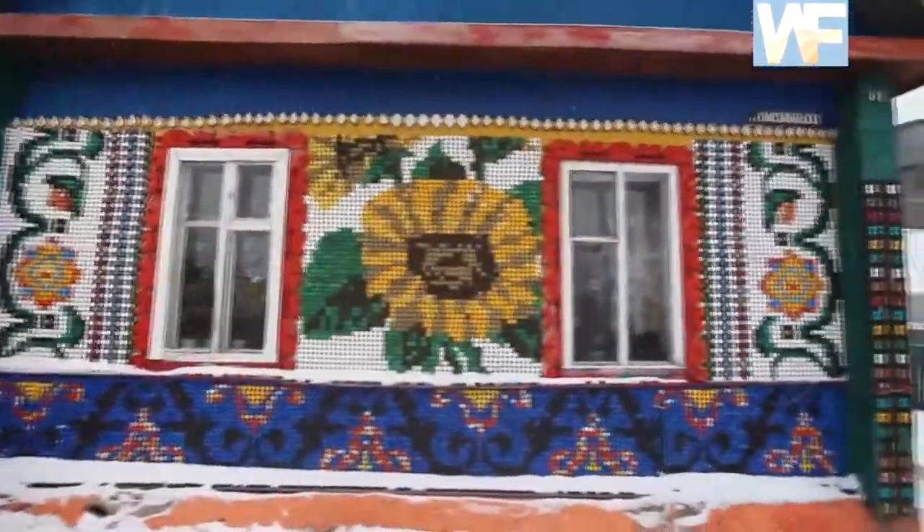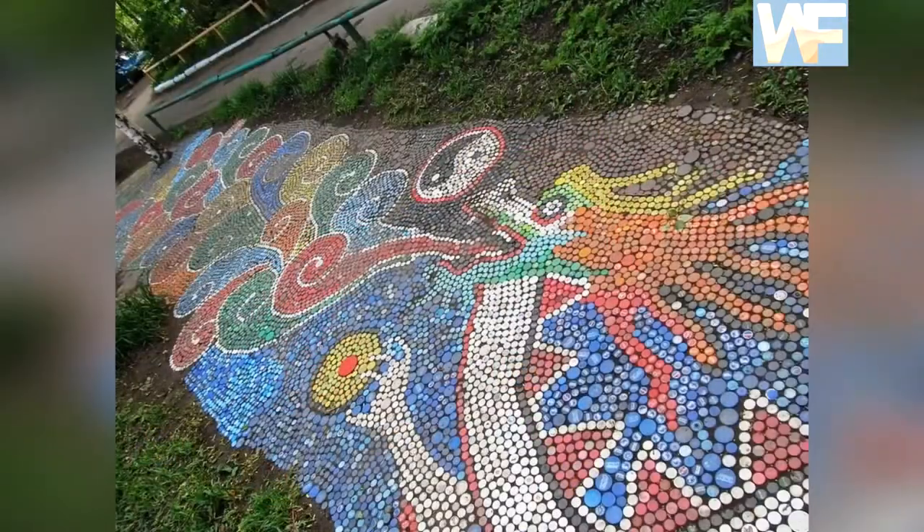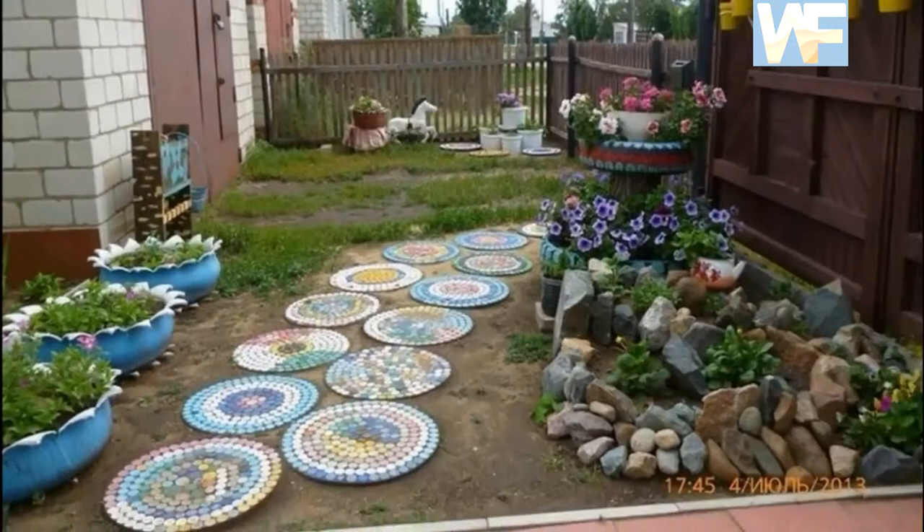Today you will see a striking beauty of folk craft made of bottle caps. And if you have enough patience or desire, in this case you can take part in this unusual art. Well, if you are ready, let's go!